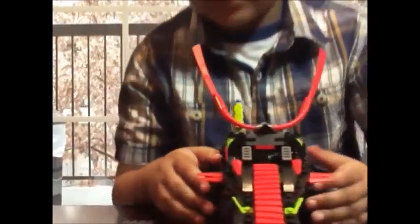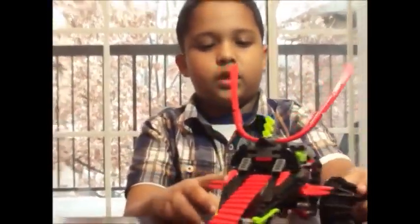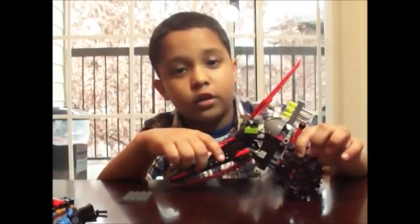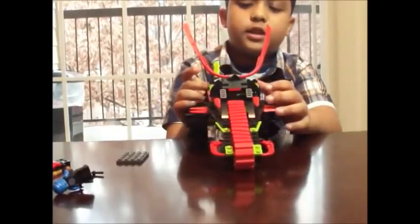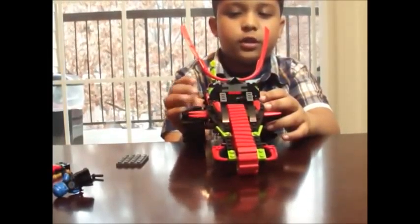Let's go on to the warrior bike. Here is the warrior bike — pretty small, but it has two wheels. I think this also comes in the earth ruler set. And this is a shooter, but when I shoot it, nothing comes out.